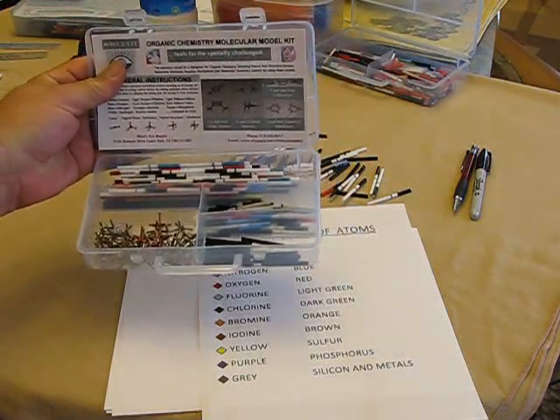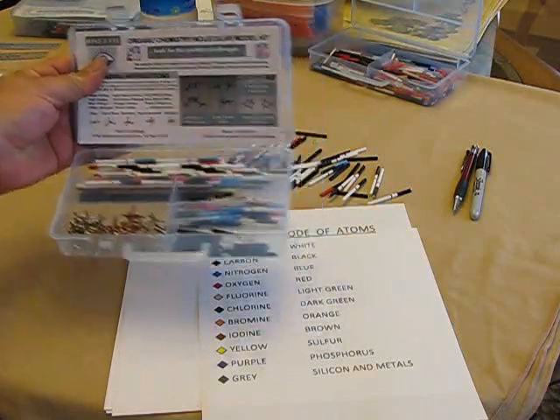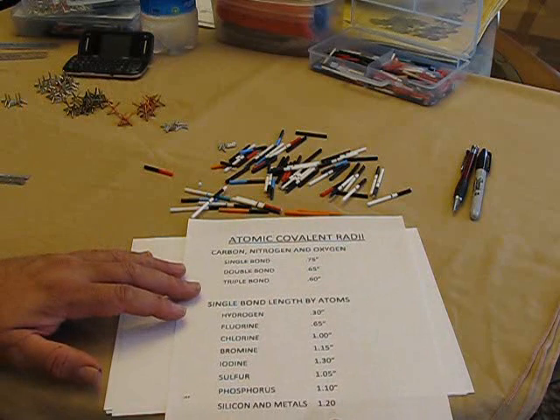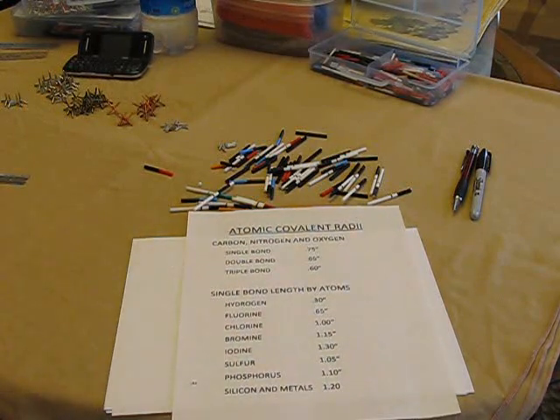Today I'd like to show you how to prepare some bonds made between some of the atoms. First of all, it's important that the models reflect the relative proportions of the sizes of the atoms that are involved in building the molecules.